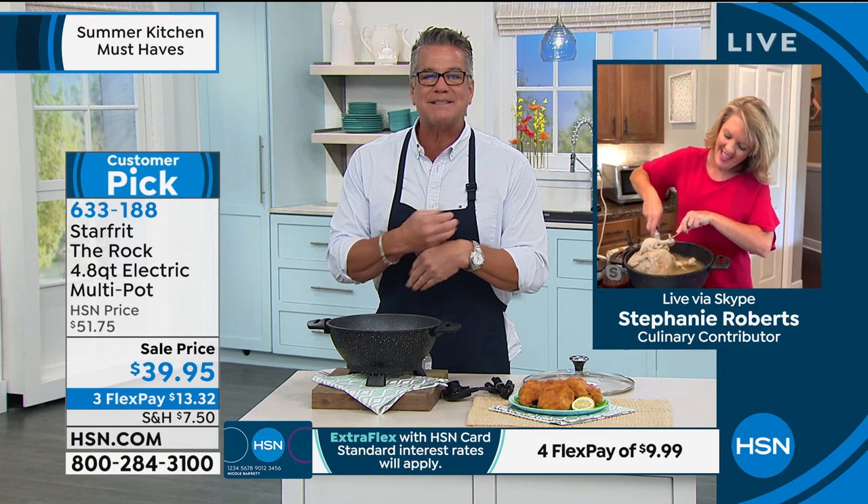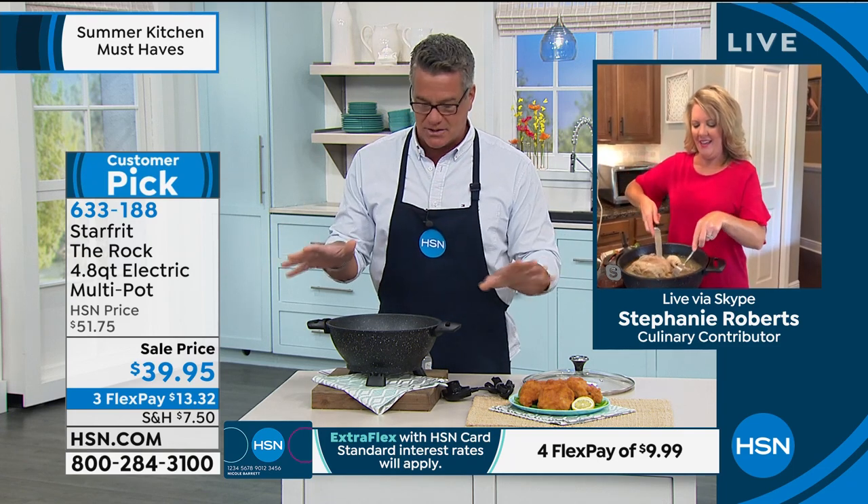Stephanie, thanks for bearing with me. You know I own this and I have to talk about it, and I know you own it as well. What sets this apart from all the other cookware that we see out there? Because I think this is the best of all worlds.